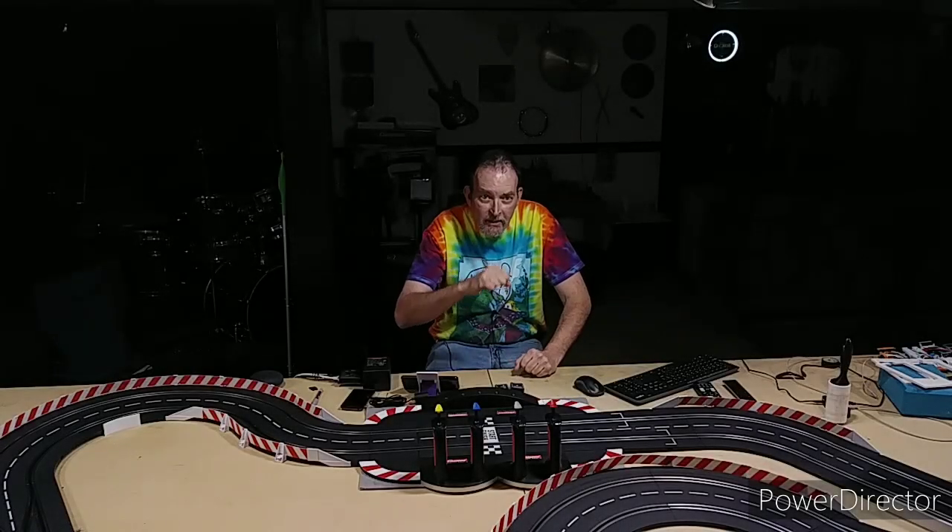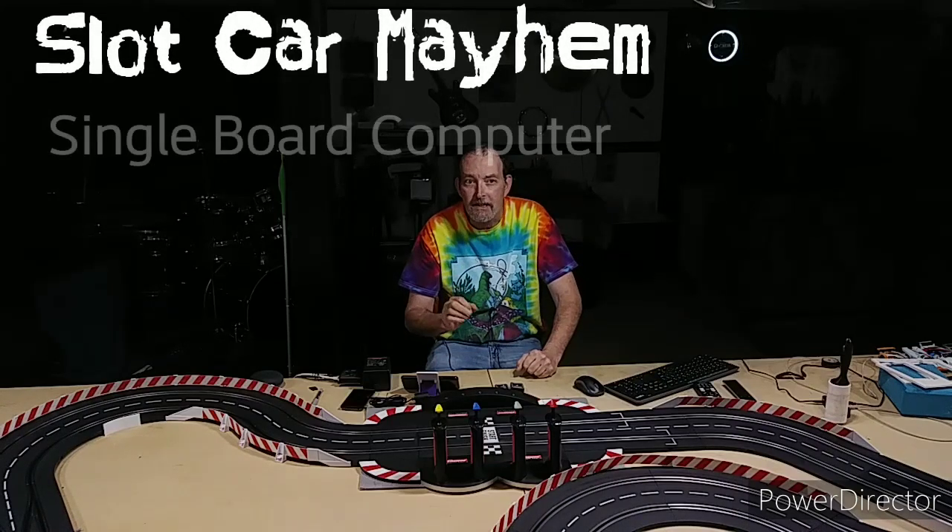How's everybody doing today? You're watching Slot Car Mayhem, I'm John, and today I've done some significant updates to the Vim3 single board computer.